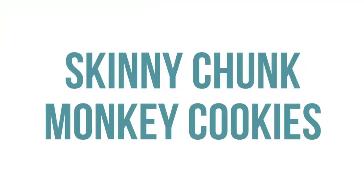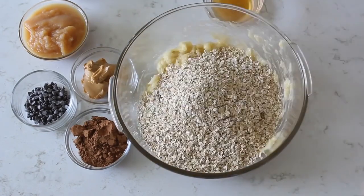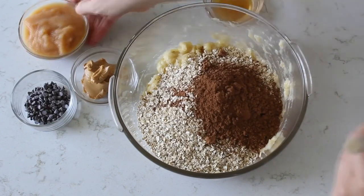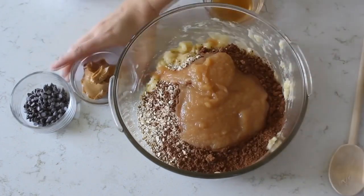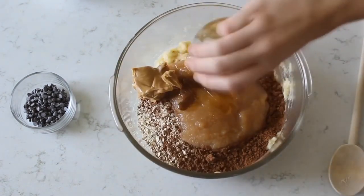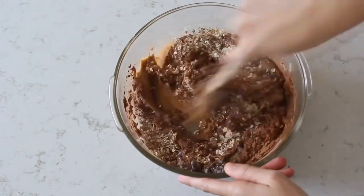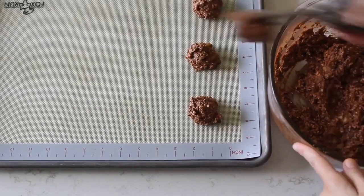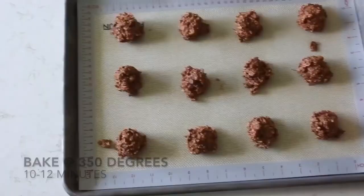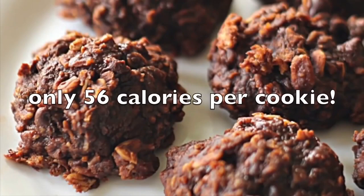If Santa needs a healthier cookie, we have our skinny chunky monkey cookies. Start with three bananas that you'll just mash up. Then add two cups of old-fashioned oats, one-fourth cup of cocoa, one-half cup of applesauce, one-fourth cup of creamy peanut butter, four tablespoons of honey, one teaspoon of vanilla, and about a fourth cup of chocolate chips — those are optional, but I love just a little bit. Scoop these out and bake at 350 degrees for about 10 to 12 minutes. Best part is, they're only about 56 calories per cookie.